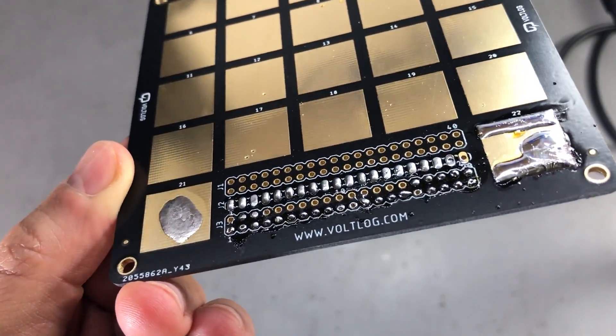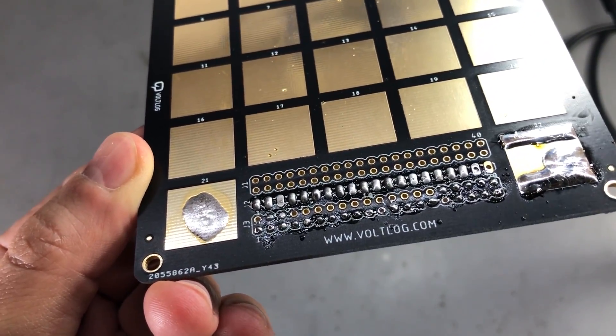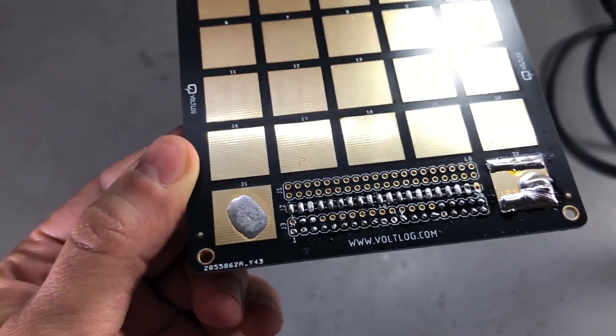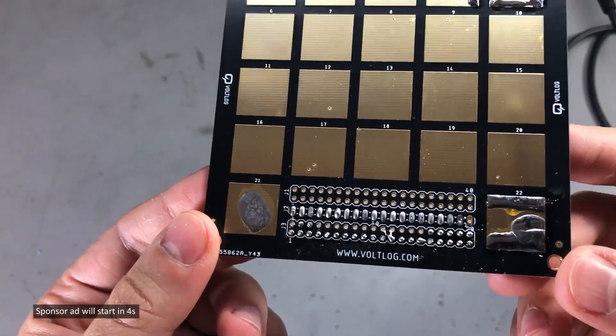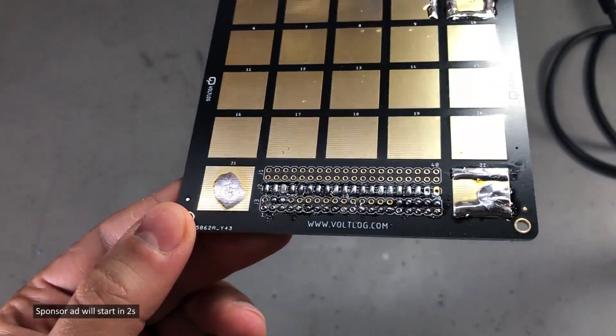The third reason is aesthetical. I don't like seeing flux residue on my boards, especially not on some commercial product. It doesn't look nice and it makes you think the manufacturer skipped a step by not cleaning the boards to save a few pennies.